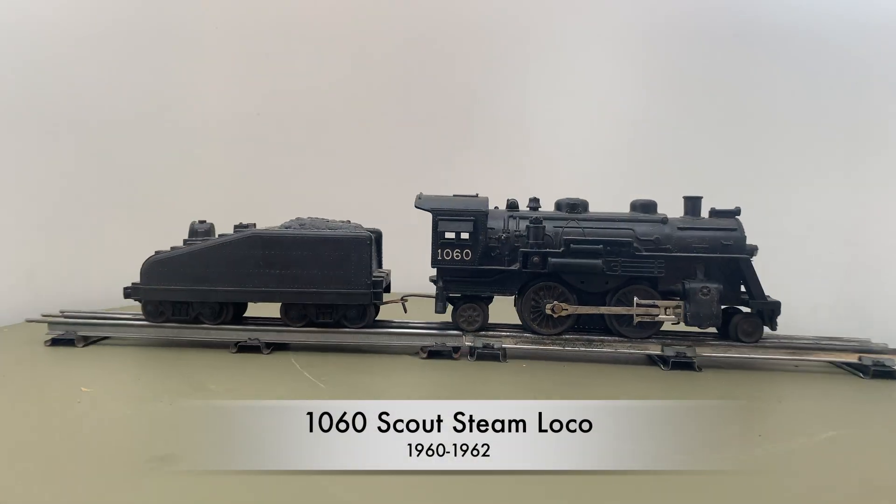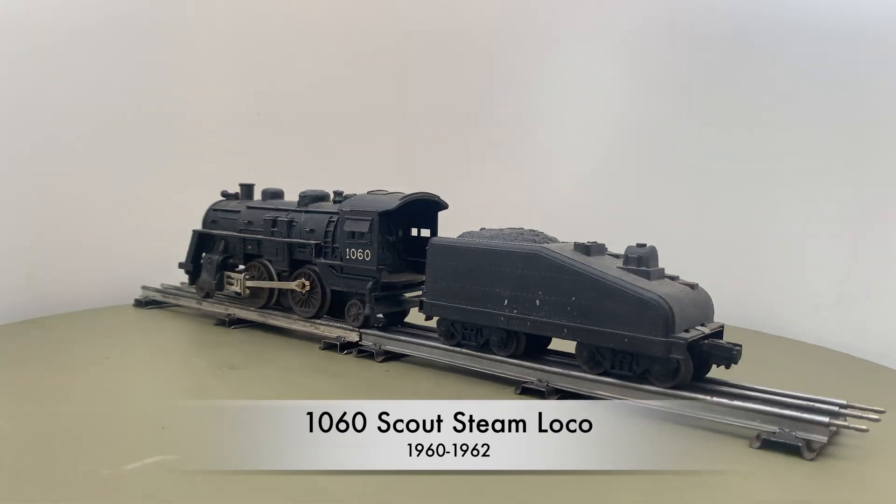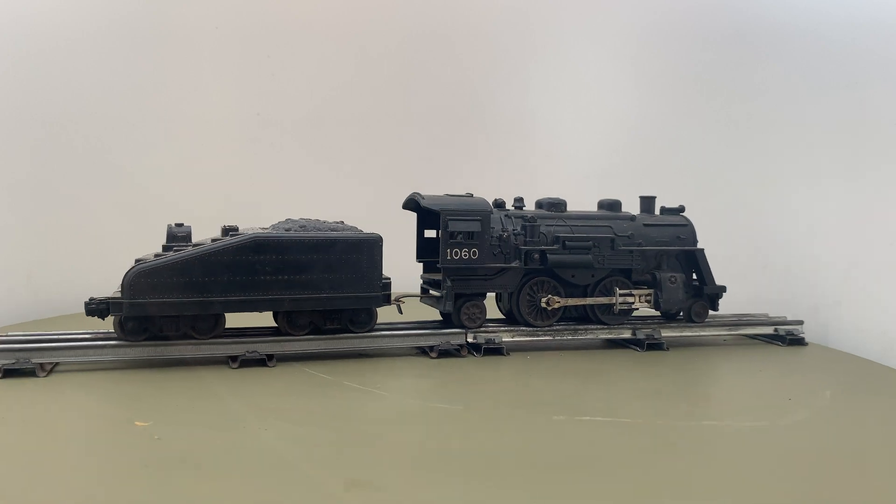The 1060 was not shown in the catalogue. There are nine uncatalogued Scout locos and I only show a few, like the 1060.